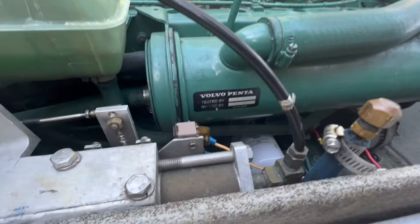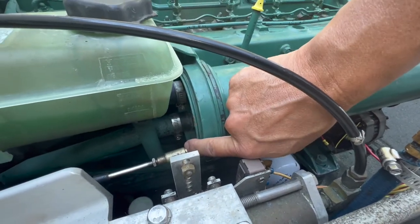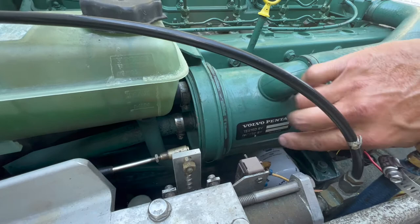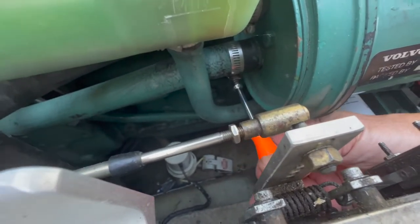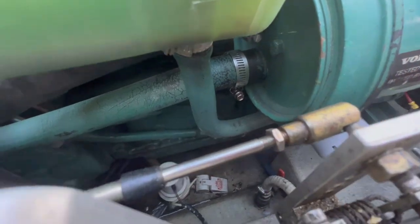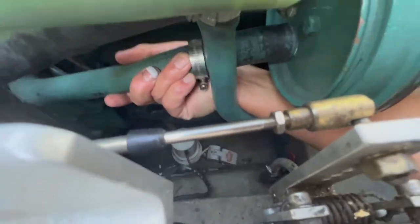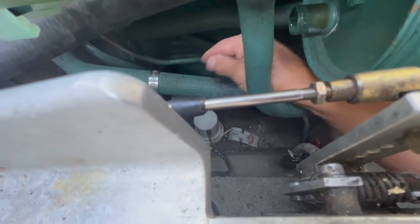The next stop on the water path is the heat exchanger. There is a lower hose that needs to be disconnected — undo the lower hose clamp and pull the hose off, which will drain the raw water out of the heat exchanger. Then drop the hose down to let the water drain into the bilge as well.